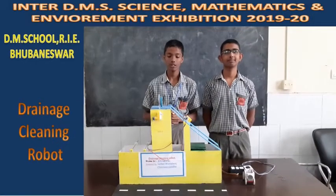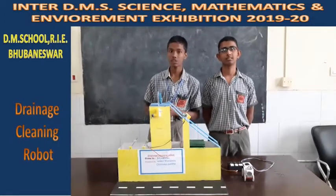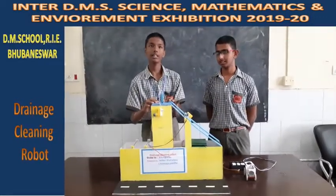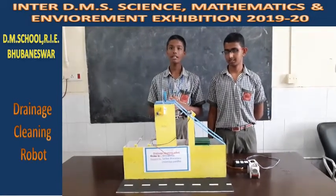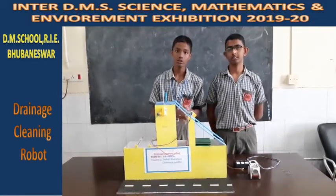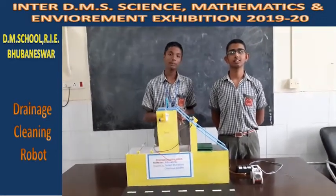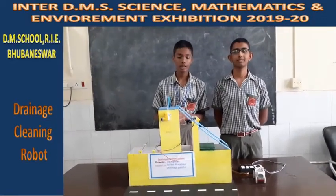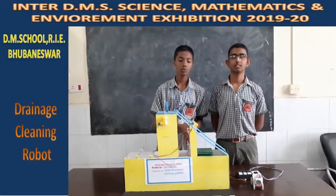We are making this video based on our science project — the drainage cleaning robot. We are trying to show you what this drainage cleaning robot can do and how it is good for us. Before explaining the abstract and the reason for adopting this drainage cleaning robot, let me explain the Indian open drainage system.